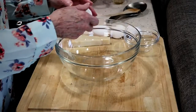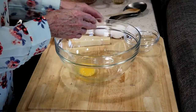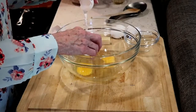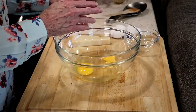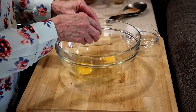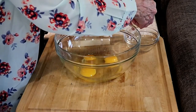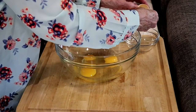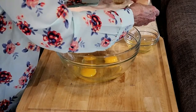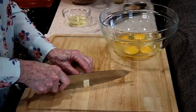Now we get a bowl and we put some eggs in it. We start out with three whole eggs. Then we add one egg yolk — makes it a nice, rich flavor. You can save that egg white by the way; put it in the freezer and you can use it for another recipe.